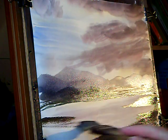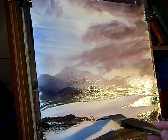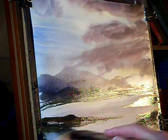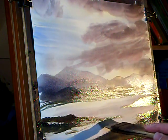A bit of land at this side. A bit darker.